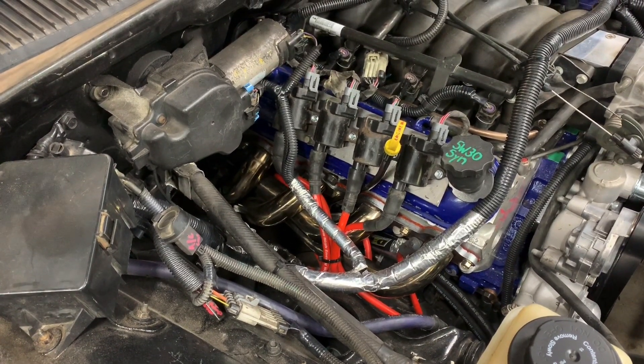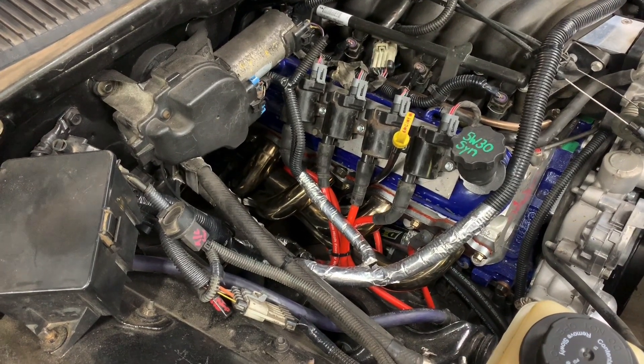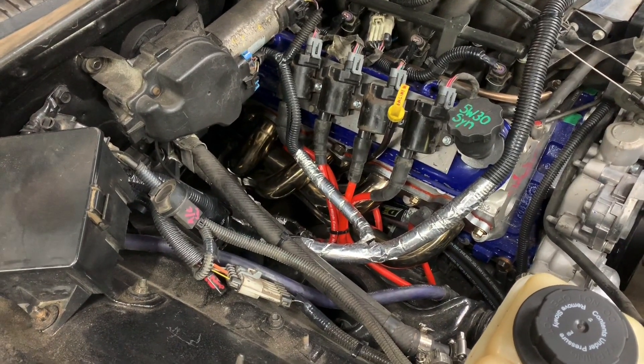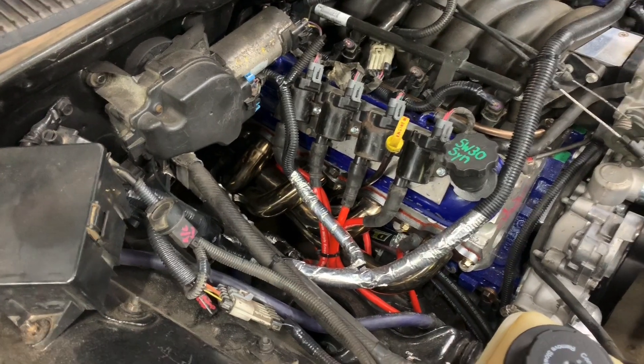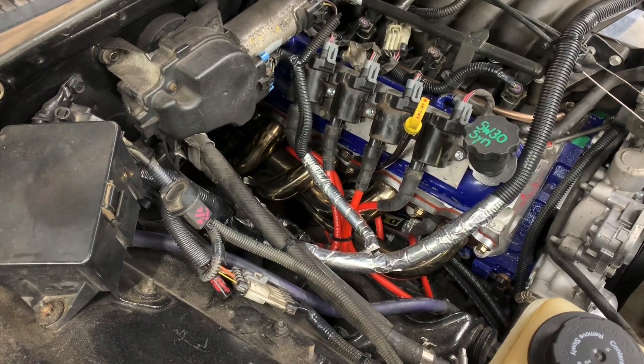So today I wanted to go over the coil pack brackets and then a set of spark plug wires that I have found to be very heavy duty and fit very well with these coil packs and these shorty headers that we have on here.